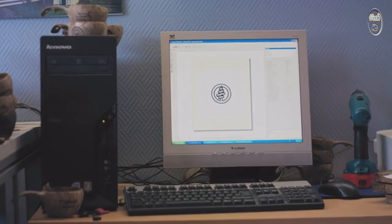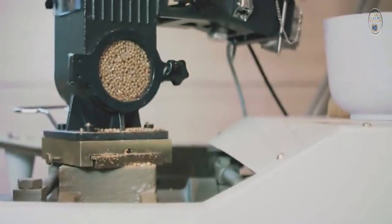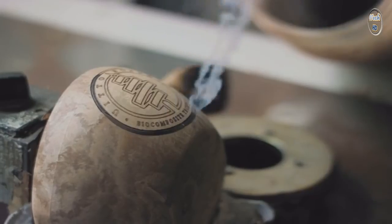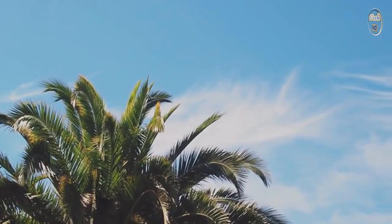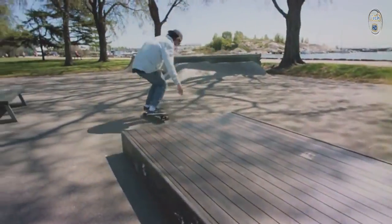No glue or any other toxic substance is used in building our boards. Caroline itself is so pure that it's even used to make dishware. We're really excited to be bringing this board to you, and we hope that you love it as much as we do.